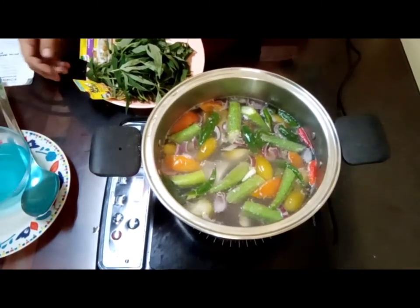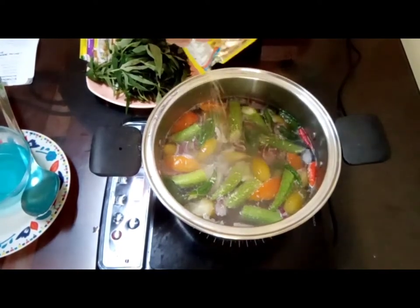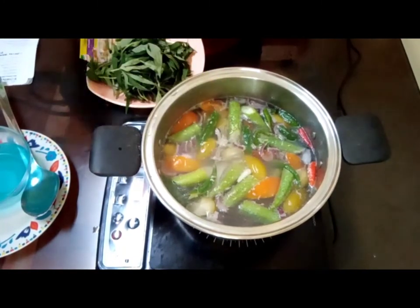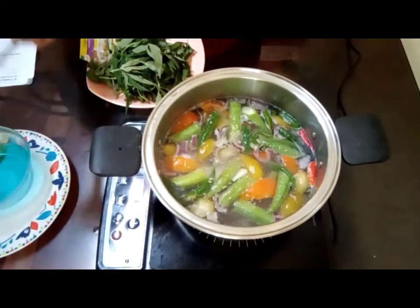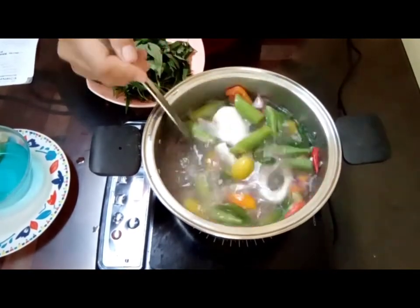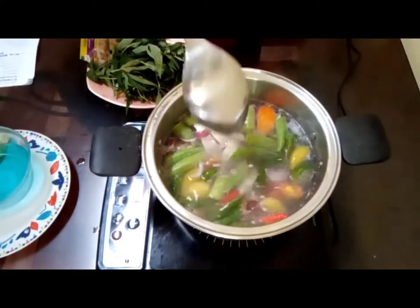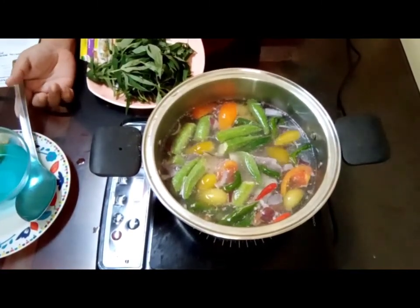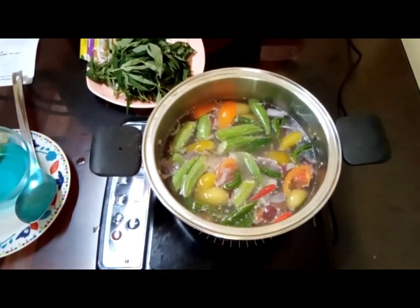After the rock salt, you can add the seasoning. We're using bangus for this dish because someone requested it about a week ago — they asked me to cook sinigang na bangus.